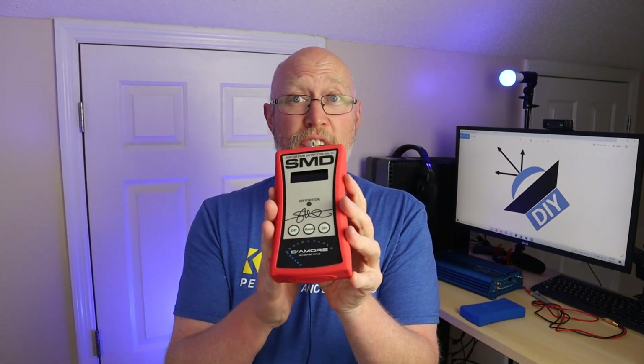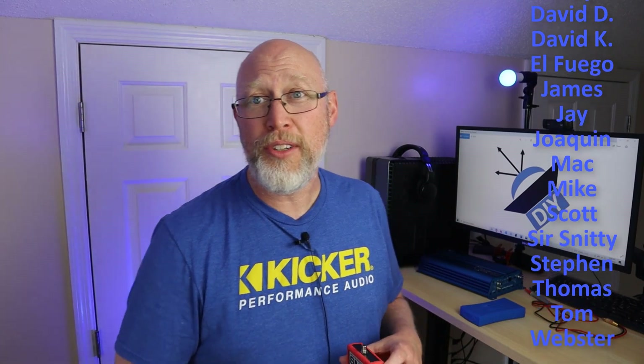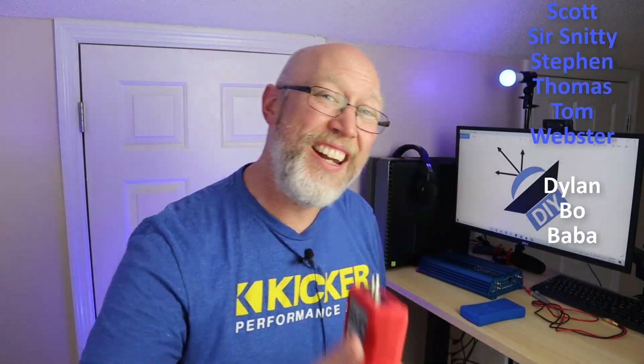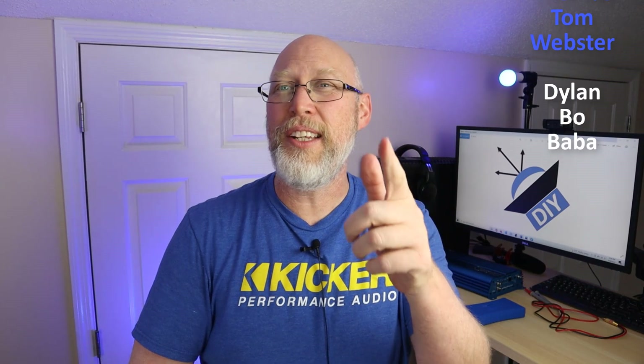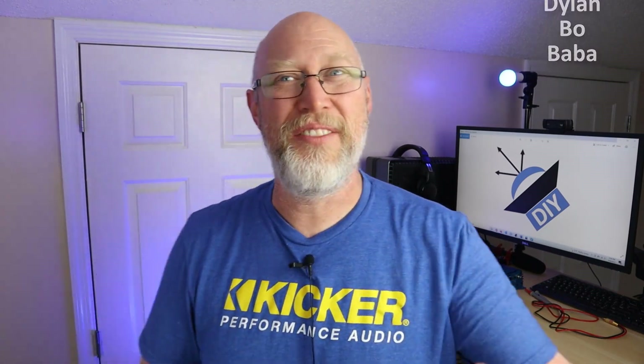Earlier I mentioned you can use the voltage display on the DD1 Plus or even a multimeter to set your gains when using a high powered amplifier with lower powered speakers — check out this video to learn how that process works. To learn more about gain overlaps and how decibels work, check out the other video linked here. And before I go, I want to say thank you to my patrons — a special shout out to $25 patrons Dylan, Bo, and Baba. I'm the DIY audio guy, and I'll see you on the next adventure.